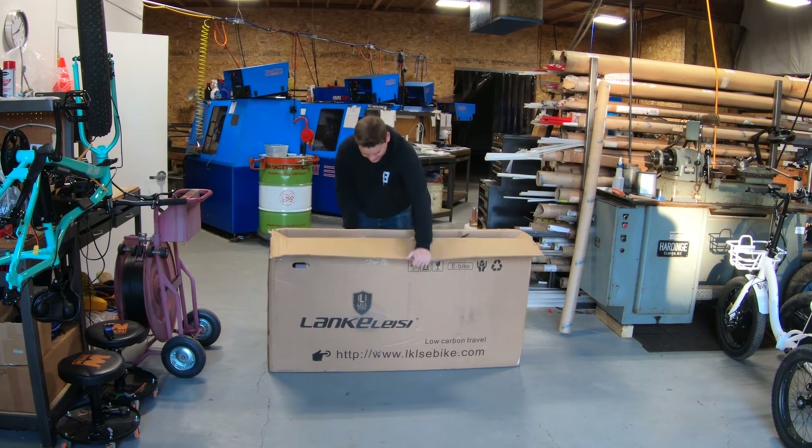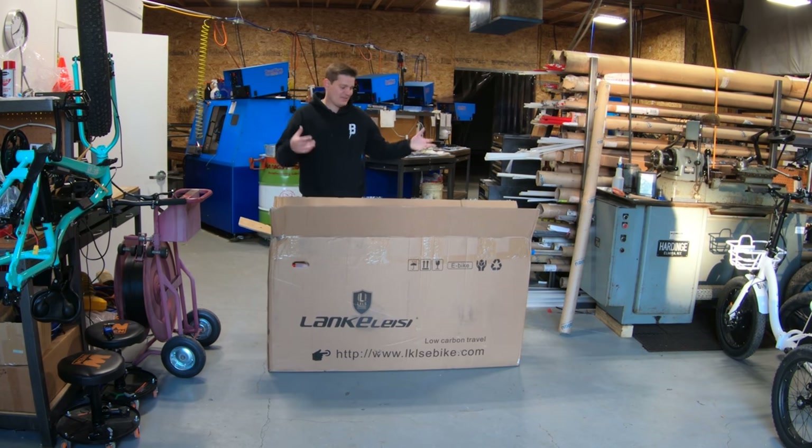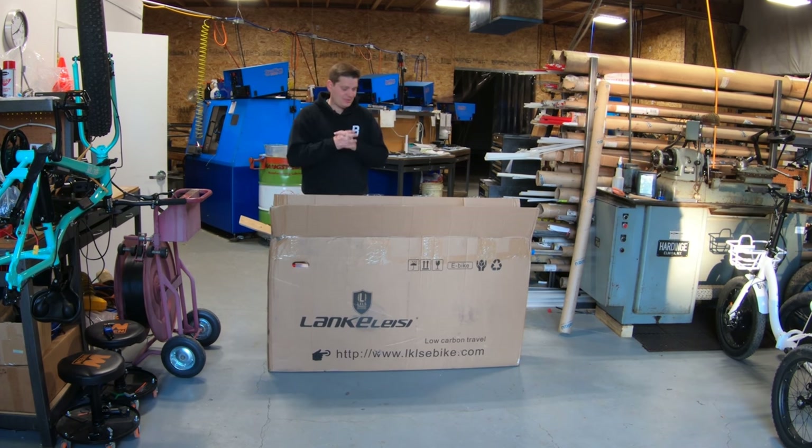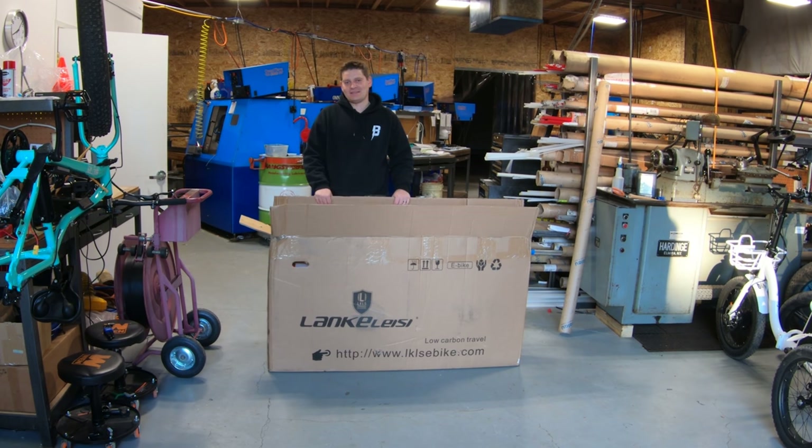First impression on the box: nothing super special. This is the typical cardboard box that a lot of e-bikes are shipped in. With some of the bigger, heavier fat bikes I've been shipping out, I try to put them in something super heavy duty. This one is a little lighter, so it looks like it fared well in shipping. I don't think you need to see another unboxing, so we'll just go ride it around.